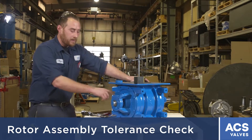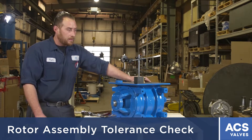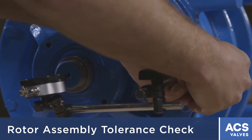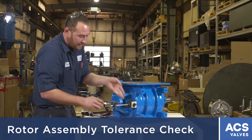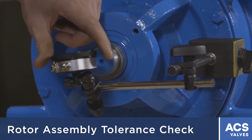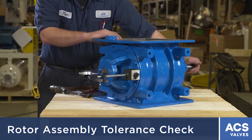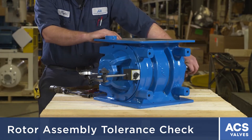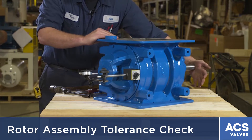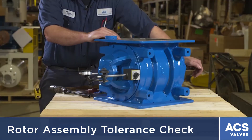You'll have to loosen off the split locking collar on the shaft seal on both sides. Then get your indicator and put it on the airlock on the end of the shaft and set it to zero. Once everything's loosened off, just set your indicator, push the valve completely to one side end cap — whichever side you want — and then push on the shaft and it'll show a reading of whatever the clearance is.